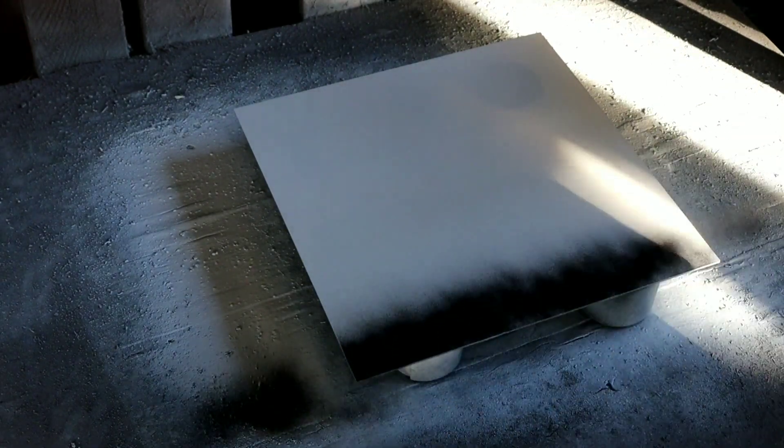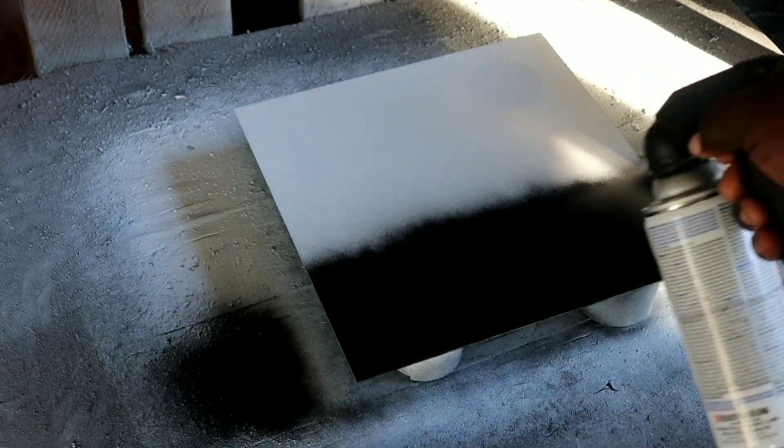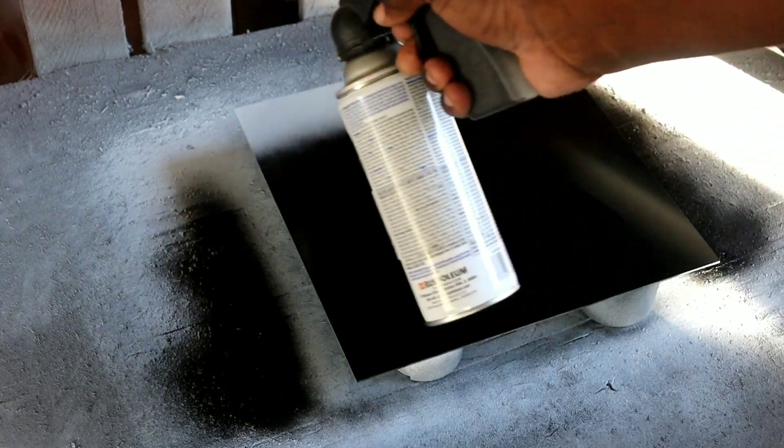Alright guys, our coat of white Rust-Oleum gloss is dry. Now we're going to hit it with a coat of Rust-Oleum gloss black - starting at the bottom, working our way up with a fast, even, overlapping coat. There we go, that's our coat of black. Now we're going to be getting ready to engrave the Brooklyn Bridge.